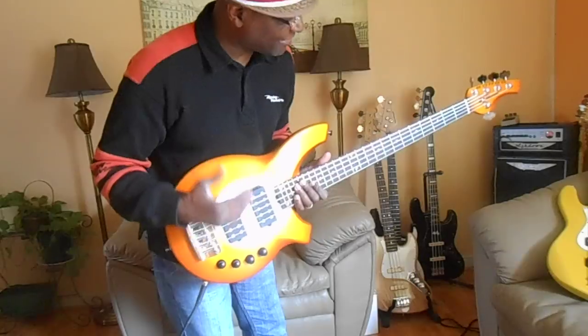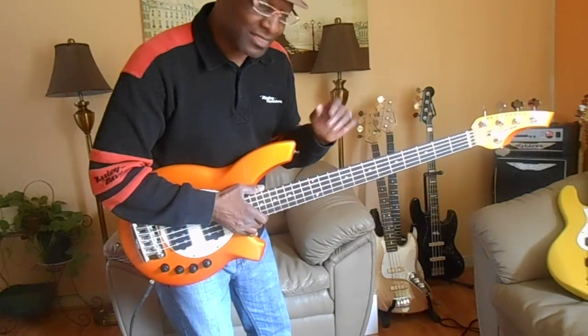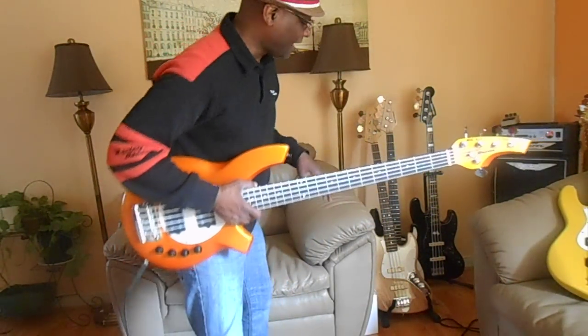It has the Music Man feel of neck. It's a little slimmer than the regular Music Man — just a little bit slimmer. But the power takes up for everything else that it doesn't have.